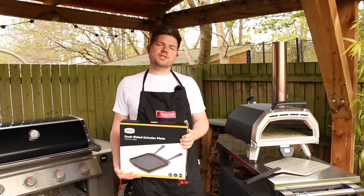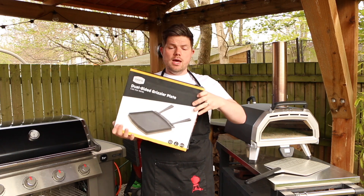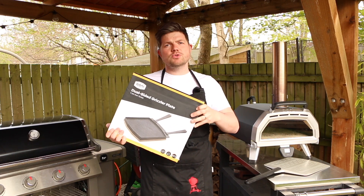Hi guys, welcome to Tom Voyage. Thanks again for joining me. So look what's turned up today — this is the Ooni Grizzler plate. I'm going to unbox this and show you how to season it.